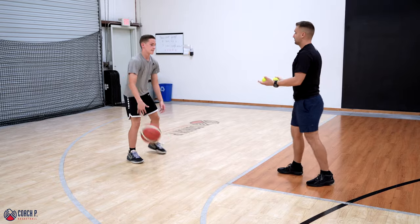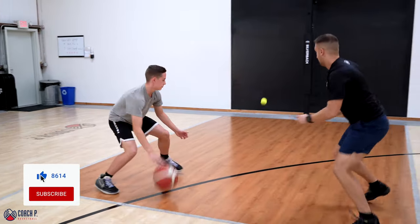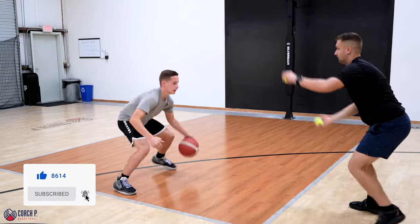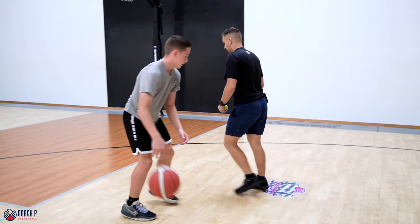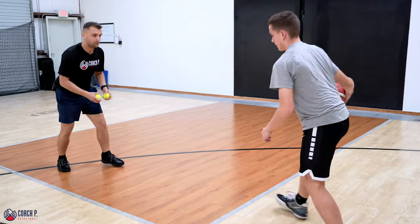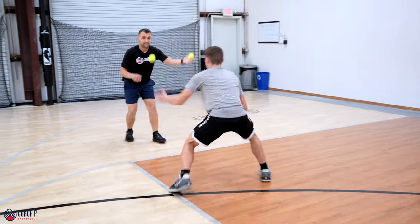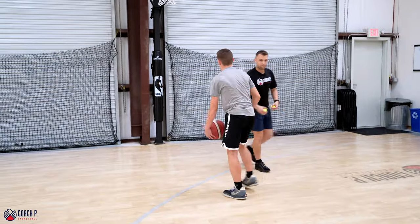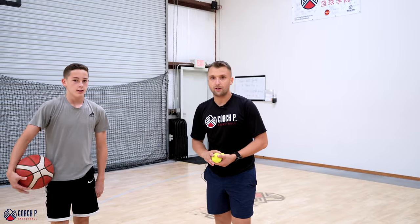Excellent. Let's do it in motion now. We're going to go slow first. React. React. Good. Keep it going. Nice. Let's pick up the pace just a little bit. Take a step back — give me some distance. Nice. That's really good. These are our basic tennis ball drills, and just to work on our handles.